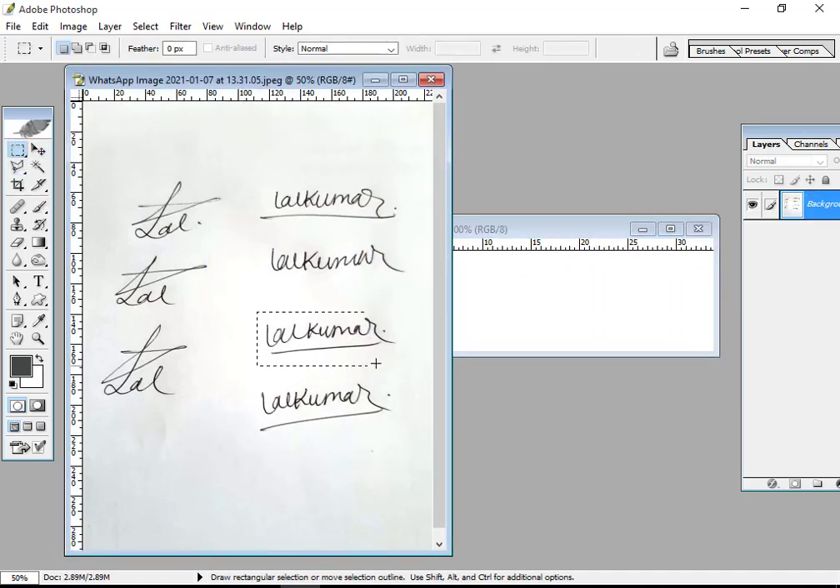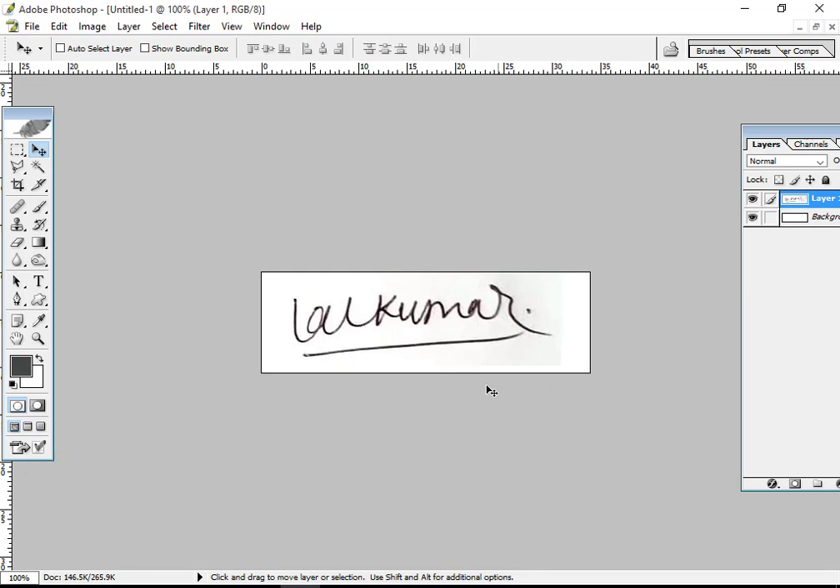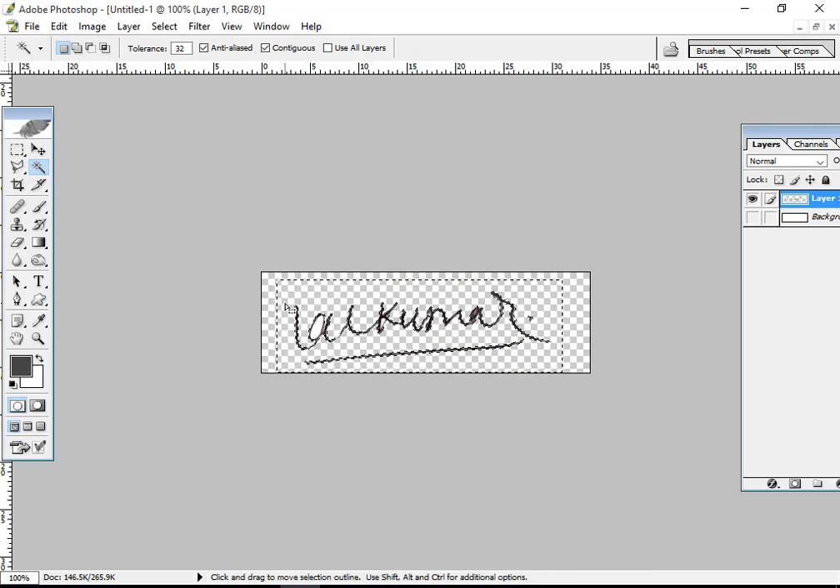Here I will make a small size — same size of the signature. I make this size and I remove the background. Simply I use the magic tools. There is a small portion remaining in the middle of the 'A', so you can erase that one.